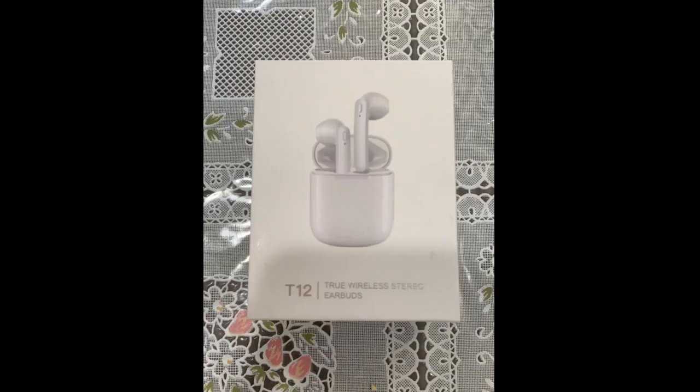I was amazed by these wireless earbuds. Honestly, I was not expecting the sound quality and how comfortable they are in your ear. The design was great — I was happy about how they stayed in your ears when I moved around.